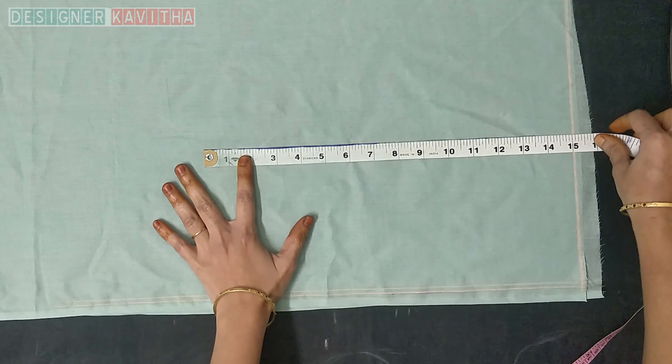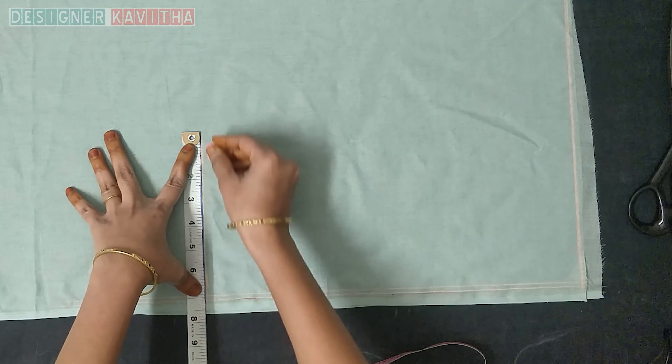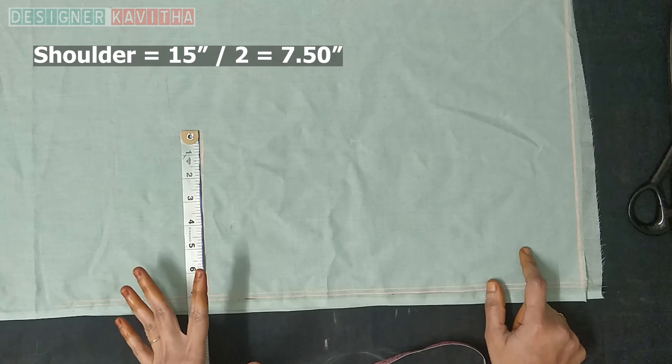We will mark the pattern in the back of the bottom, mark the back side length, and mark the standing foot and knee side. We will make a line from the front side of the belt and mark the whole shoulder width at 15 inches, giving us 7 and a half inches. We can put the shoulder at 7 and a half inches and place a square box.